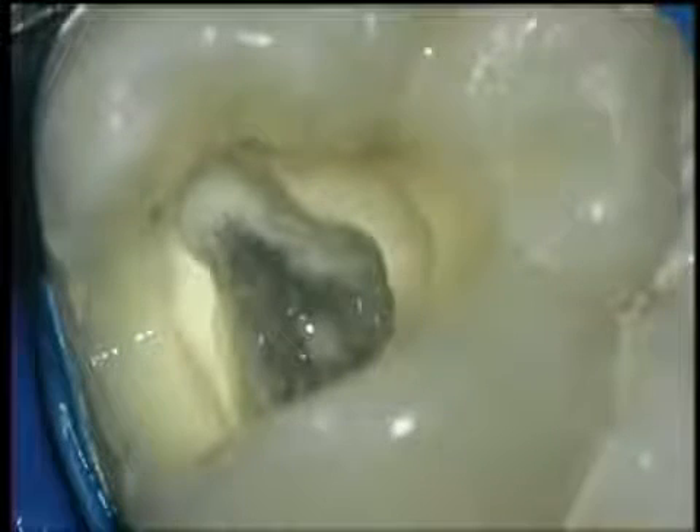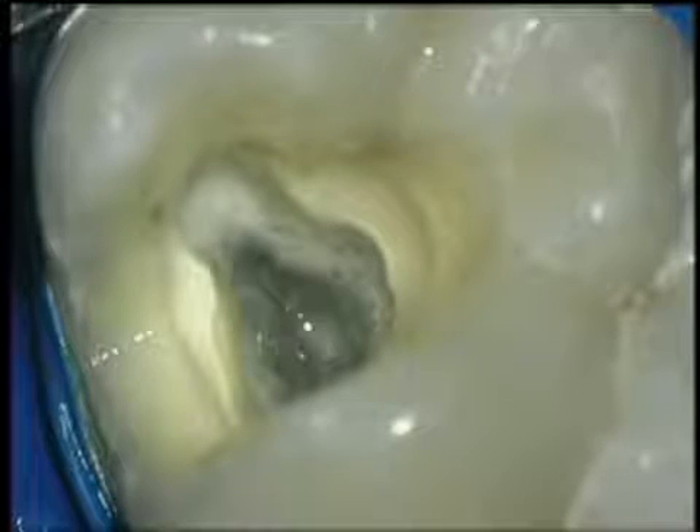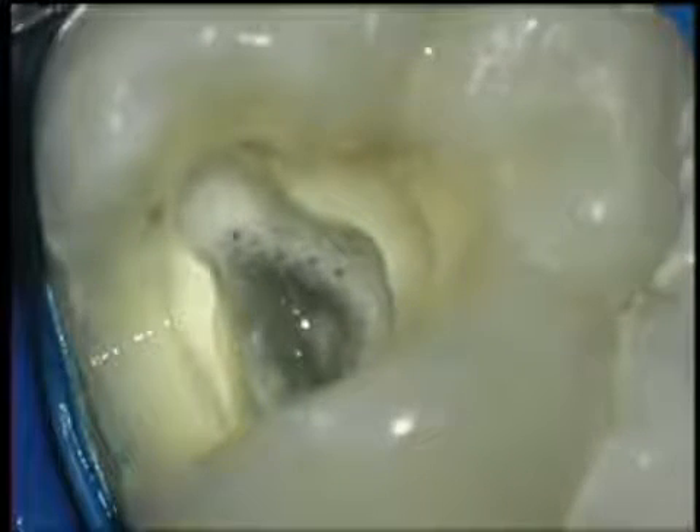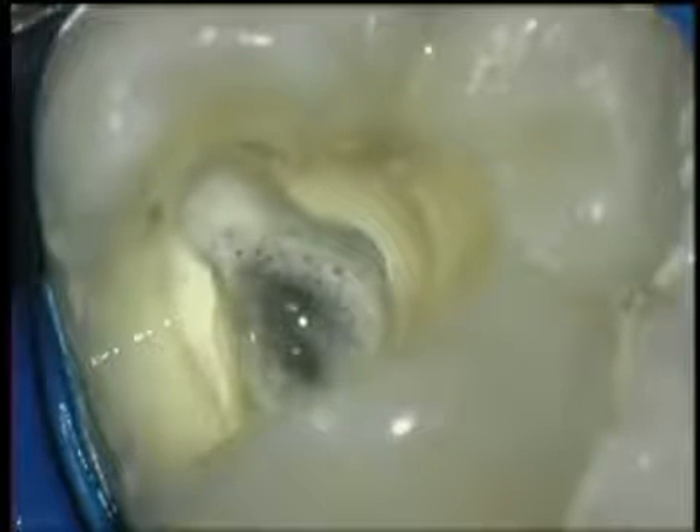Here is a look at the ProTaper instruments at work in a lower molar. Though there are four canals in this tooth, we've edited this procedure to focus on the mesial buccal canal. The ProTaper instruments should always be used in a wet canal space. Every endodontic case begins with proper access — a straight line to the canal openings is essential. Start with a number 10 hand file; it will alert you to any calcification or cervical curves not apparent in your pre-op radiograph. Gently work the hand file a few millimeters short of your estimated working length, then follow with a number 15 hand file.